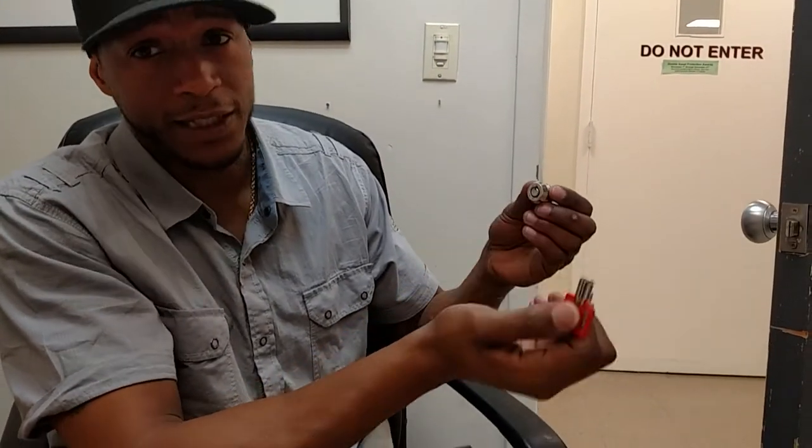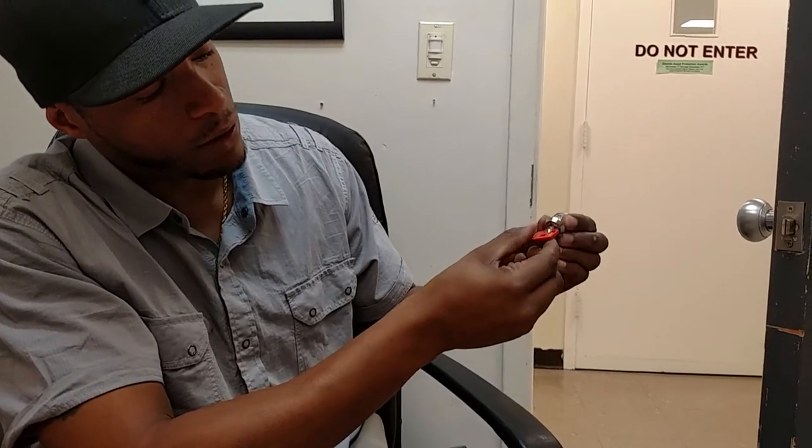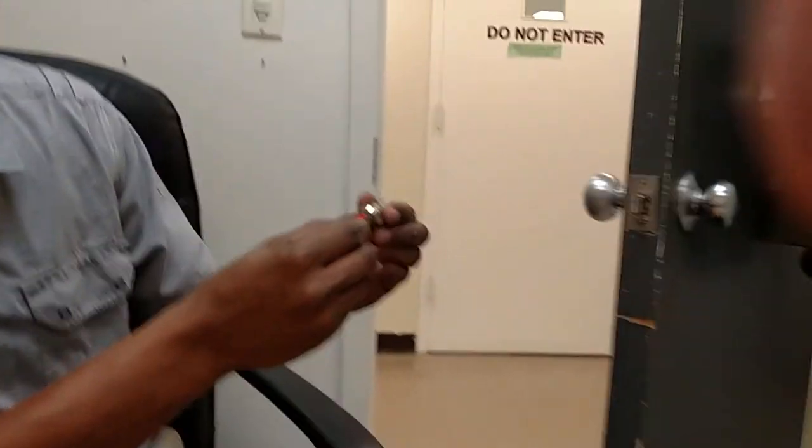All right, so this is us breaking these locks. The first thing I do is go ahead, stick the key in, and turn it to make sure that it turns.